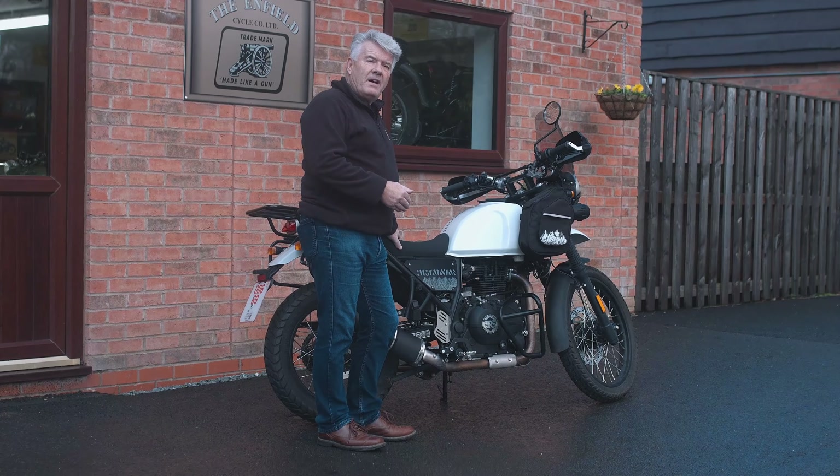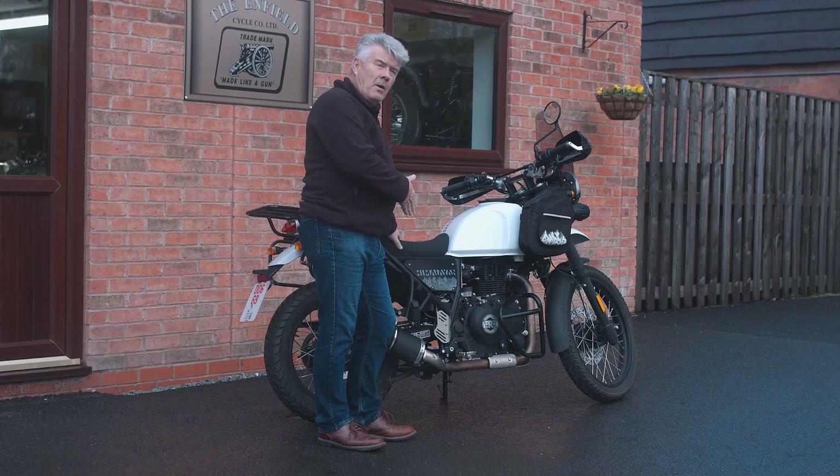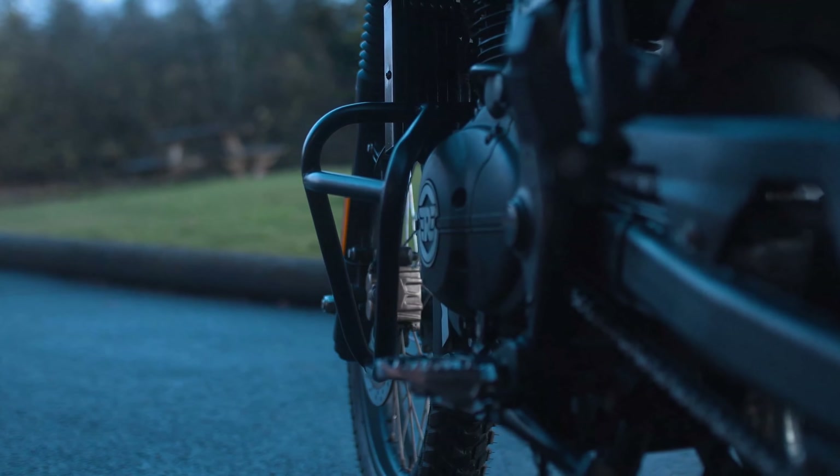We've tested it on the dyno and we offer a couple of enhancements. We've got an upgraded clutch spring and we also have an eight-plate clutch system, which will obviously complement any other upgrades you do to the bike.